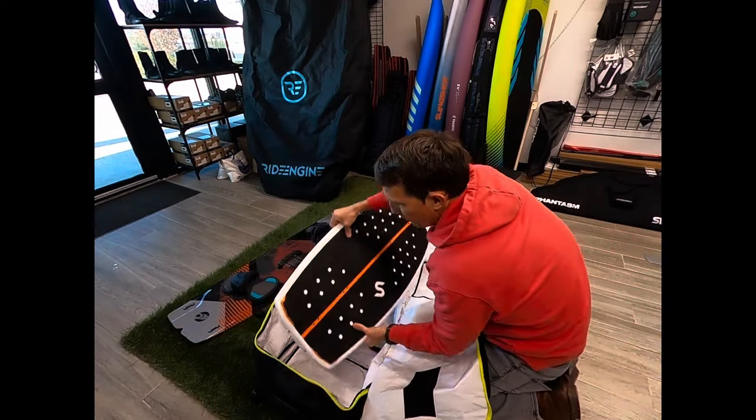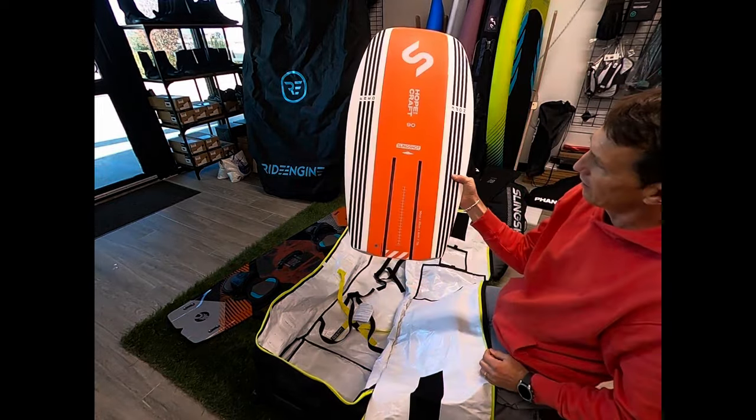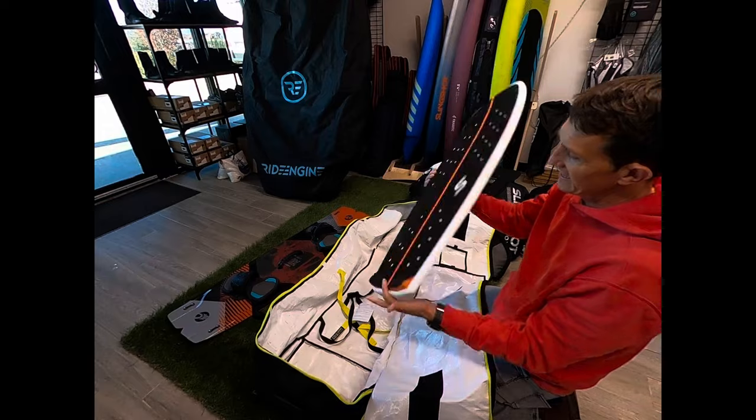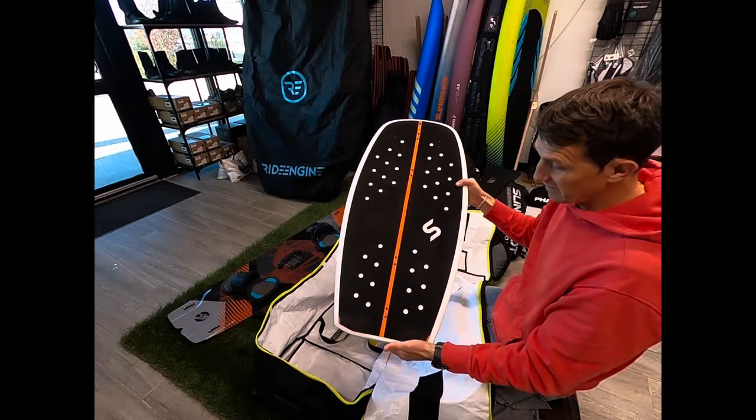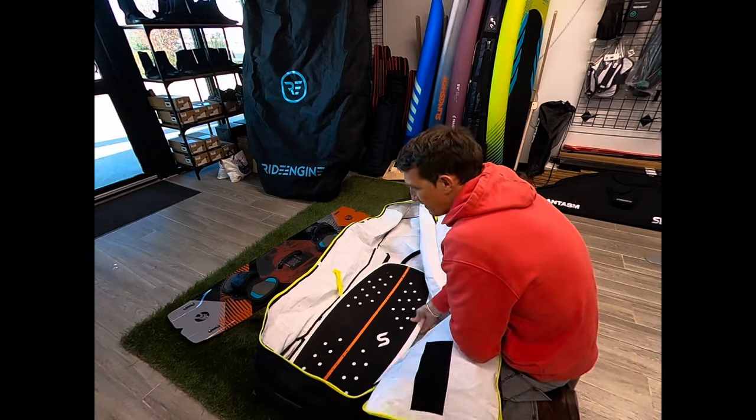I usually bring a foil board when I travel. This is the new Fred Hopecraft V2 in a 90 centimeter — kind of my go-to travel board. It easily fits in there, obviously.